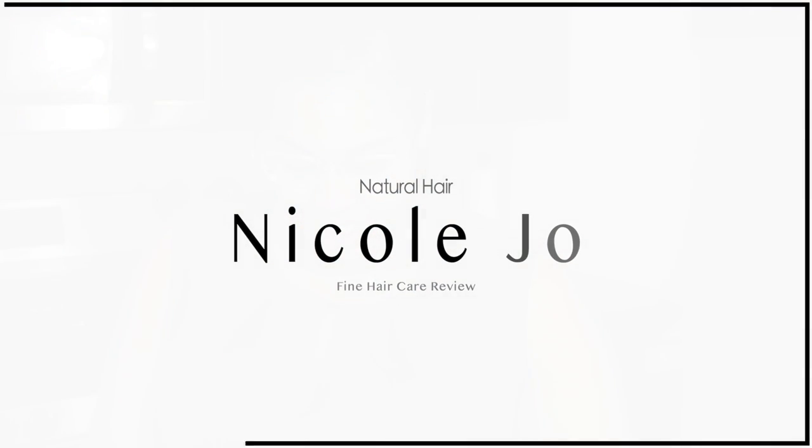I am back with another video. Hey y'all, it is Nicole Jo. I am doing another voiceover — it's just easier for me to do voiceovers right now. You guys know I'm still pregnant and it's winding down, and your girl is tired.